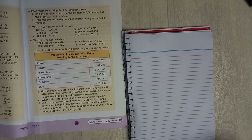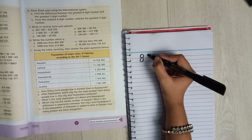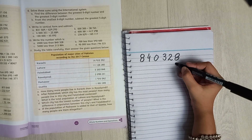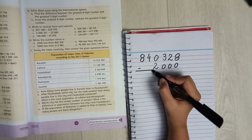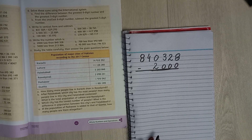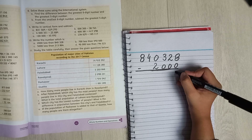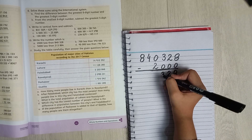Part A: you write 840328, like this — eight, four, zero, three, two, eight. Then you minus from it one, two, zero, zero, zero, zero, three, zero, one, two, and three and two here — minus it. This one will be easy because when there's a zero down you just do it straight without taking any help.